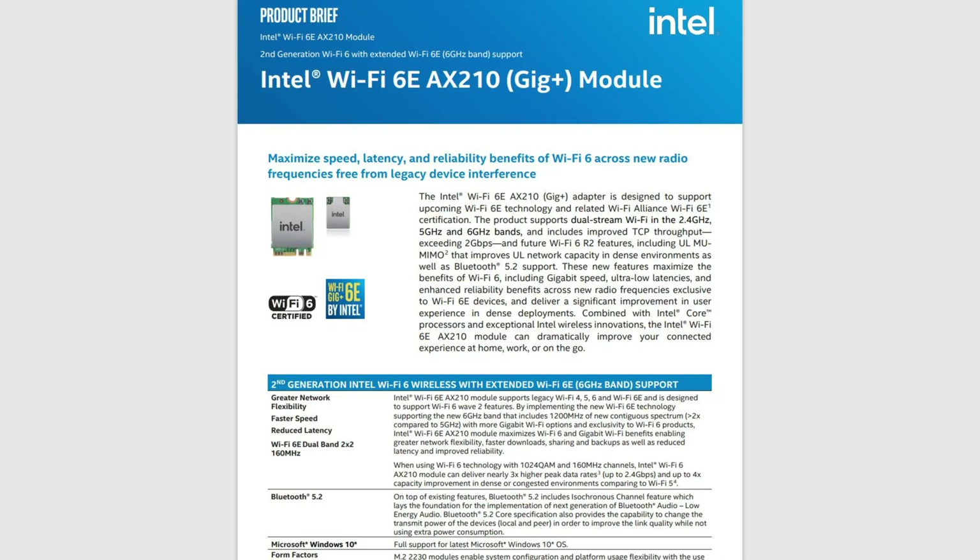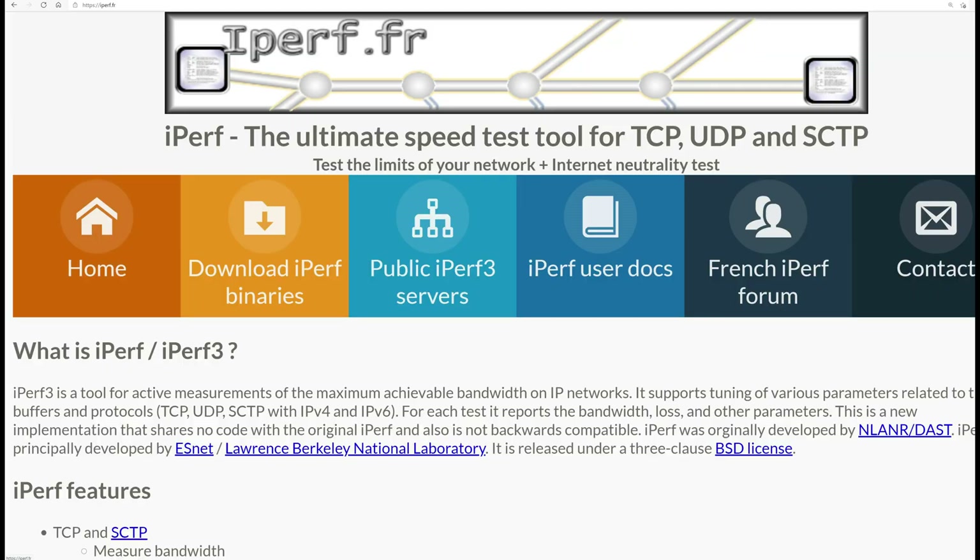For this test we're using an Intel AX210 Wi-Fi 6E card installed in our client laptop, and we're also using an ethernet-wired computer as an iPerf3 server.